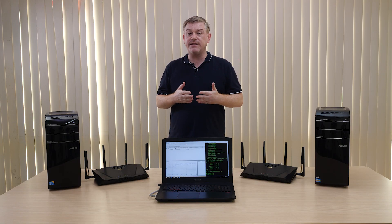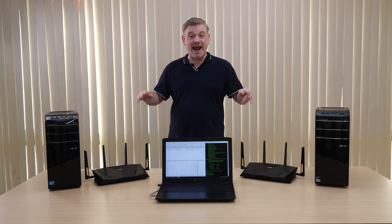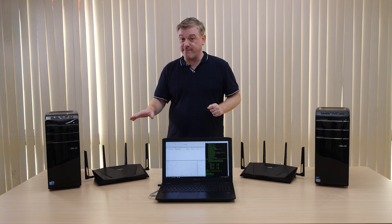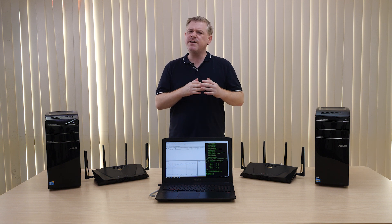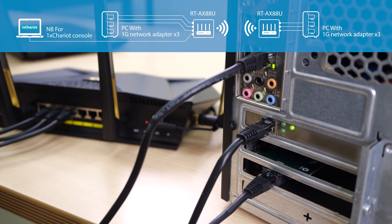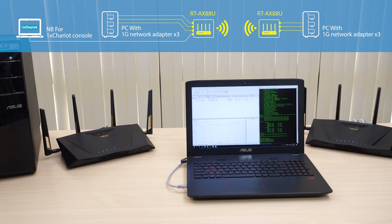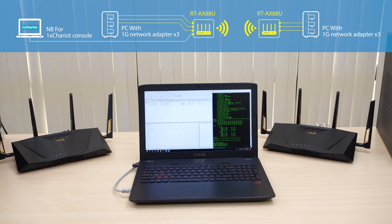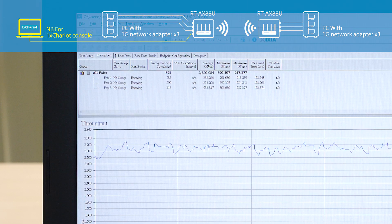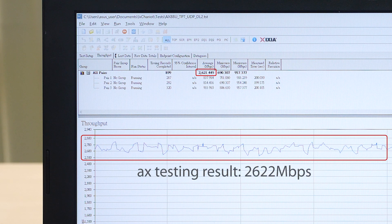Finally we have our rear-positioned USB 3.0 port. In order to give you an indication of what to expect with the new AX standard in terms of improved throughput, we've put together this small demo. We have two desktop PCs each connected to an RT-AX88U router — one in router mode and one connected as a client. Since there are no AX compatible clients on the market yet, each PC has three gigabit adapters installed and connected as three separate gigabit LAN clients, in order to saturate potential Wi-Fi network bandwidth and eliminate any bottleneck. Using the AX Chariot network testing app we can see a combined wireless network throughput of around 2.5 gigabits per second.